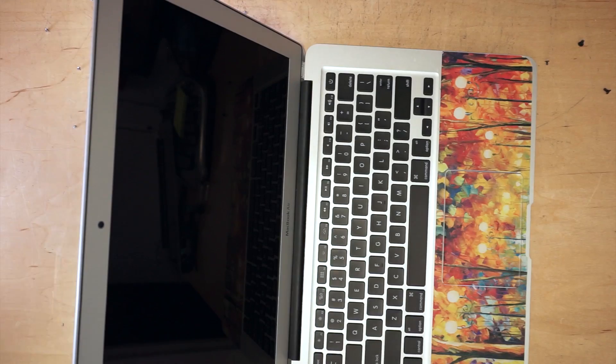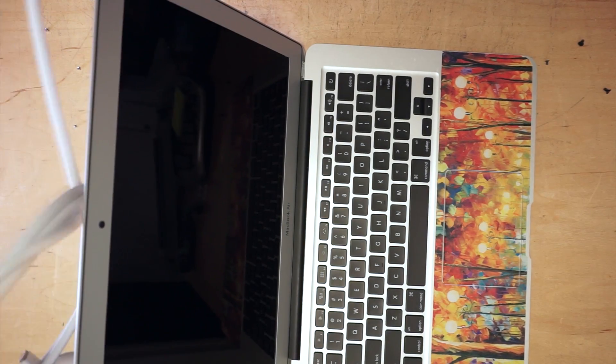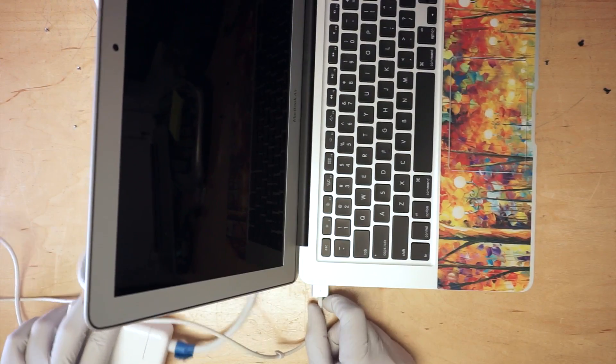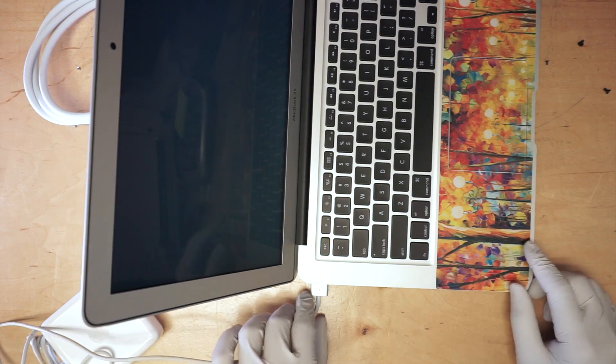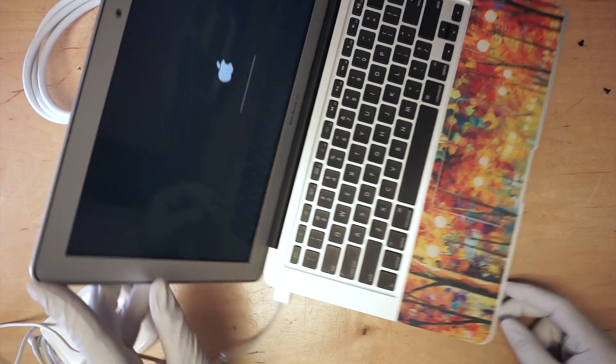I think the battery is dead, so I need to get a charger. There you go — the screen is on. It's beautiful.